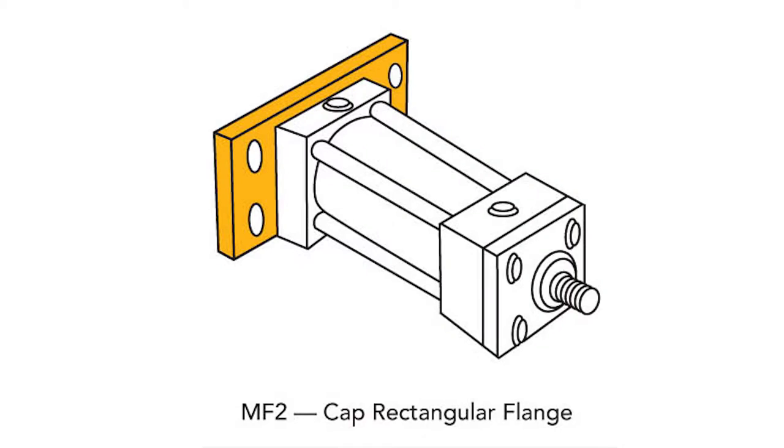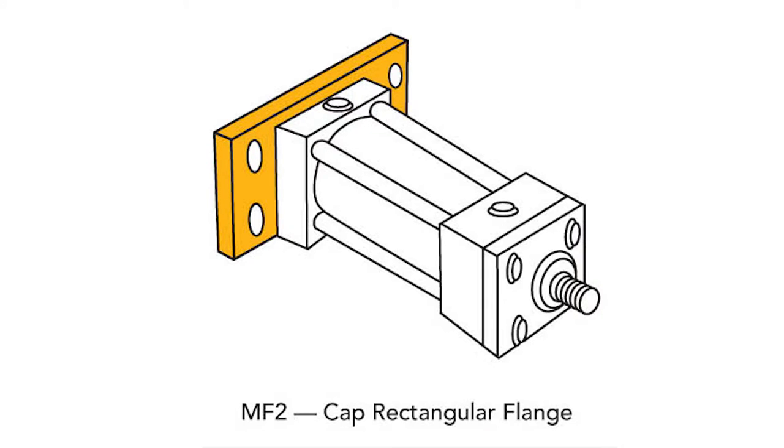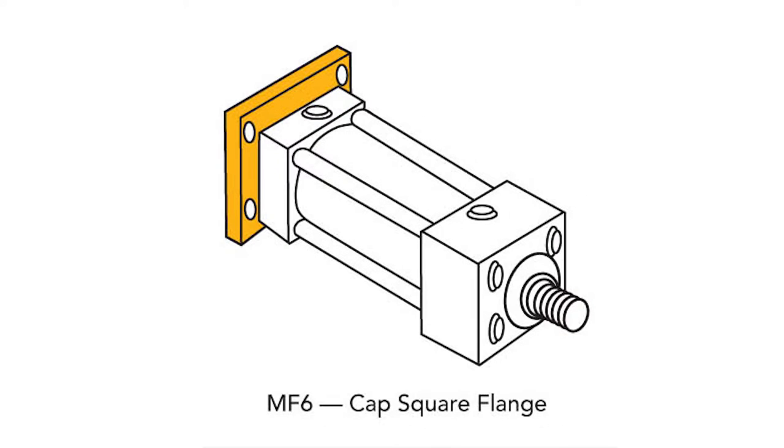Are there other fixed centerline mounting designs we should know about? The MF2, MF6, and ME6 rear flange mounts are similar to the front flange family, except their respective locations are off the cap rather than the head. MF2 has a rectangular flange attached to the head, but protrudes only on the sides. The MF6 uses the same large square flange as the MF5, and the ME6 has a beefy cap containing mounting holes for direct attachment to the machine.